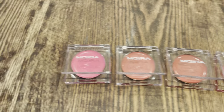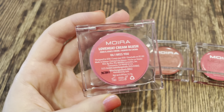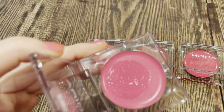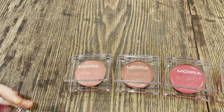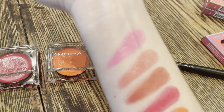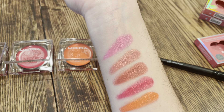I'll start over here with this really beautiful cool-toned bubblegum pink. This is number six, 'I Miss You.' In the pan it looks like this — really beautiful creamy formula. And if I swatch this on my arm, which I did on the top here, this is number six, 'I Miss You,' on top.